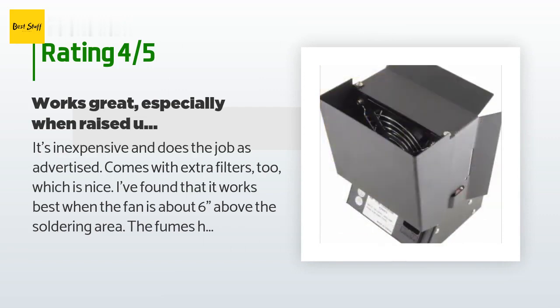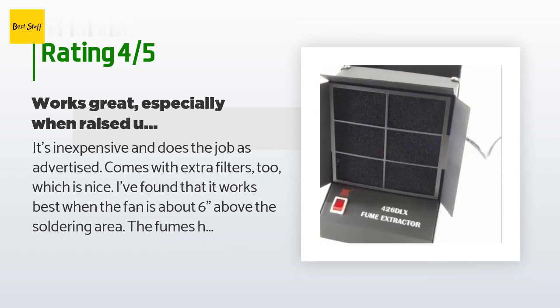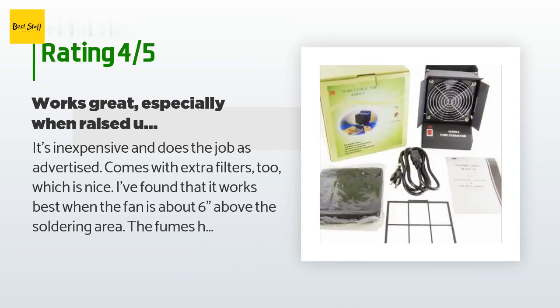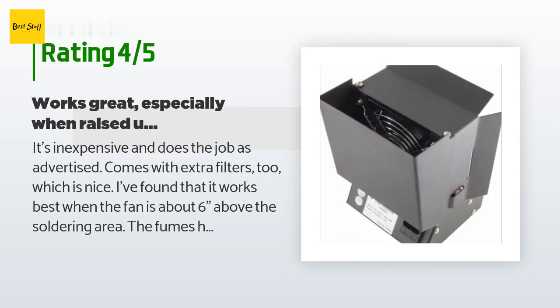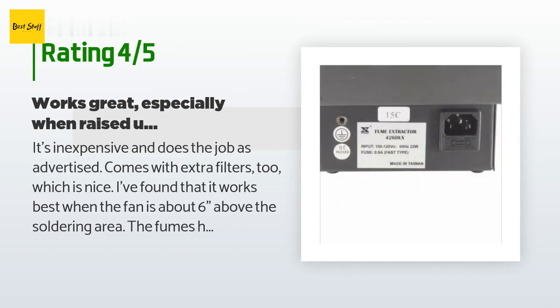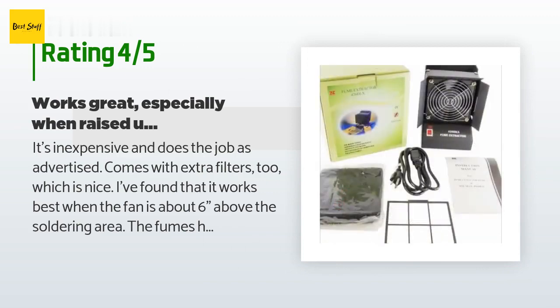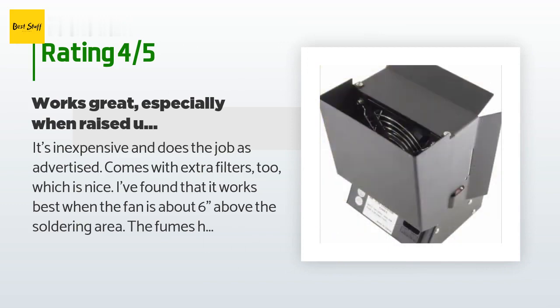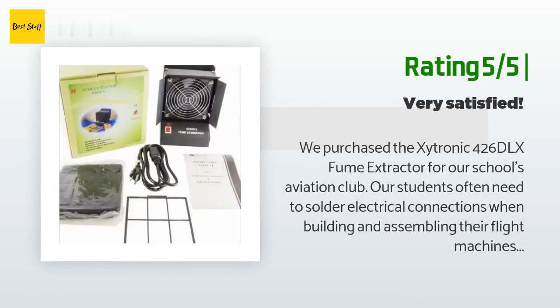It comes with extra filters too, which is nice. I've found that it works best when the fan is about six inches above the soldering area — the fumes have time to slow down and conglomerate a bit and are more reliably sucked into the filter. I've been putting the fume extractor on a stack of books, but at some point I might fabricate a stand for it. Bottom line: I'll never solder without it, and I seriously regret not having bought one sooner. Soldering fumes are nasty business.